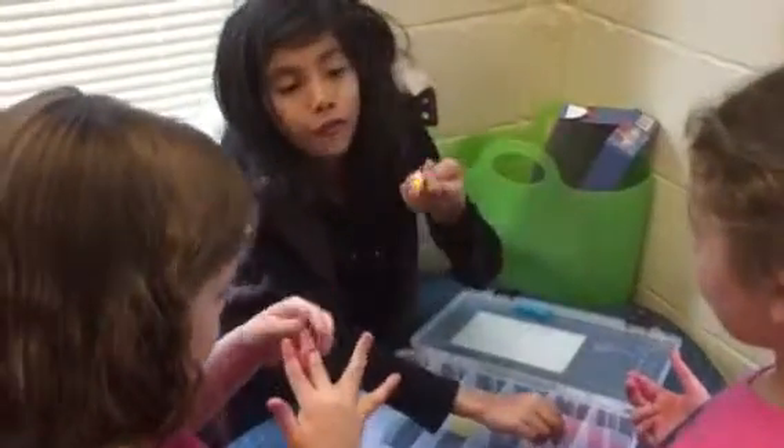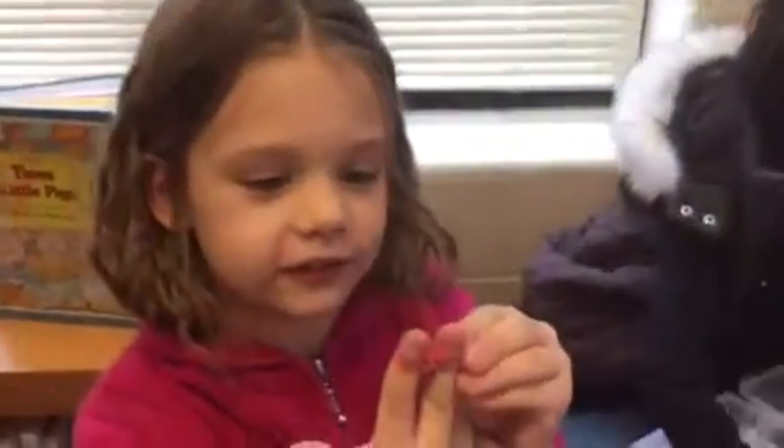I'm teaching them how to do a fishtail braid — it looks like this — and I don't know how to do it, but I'm telling them how to do mine. My mom is teaching me how to do it, and she's teaching her too. She's also teaching us how to do another thing, but I don't know what it's called.